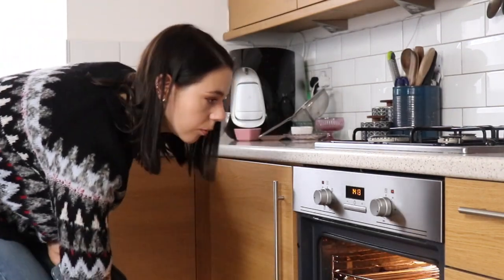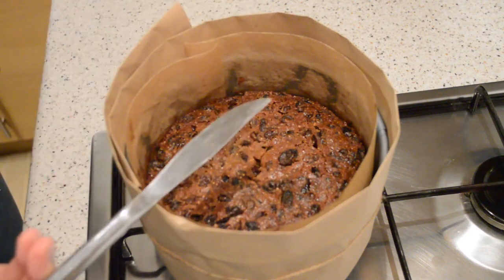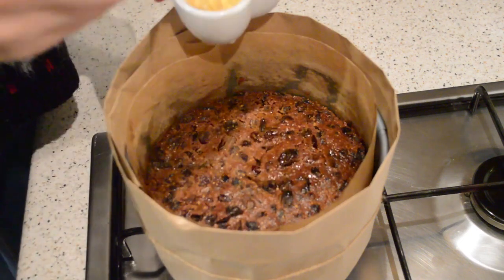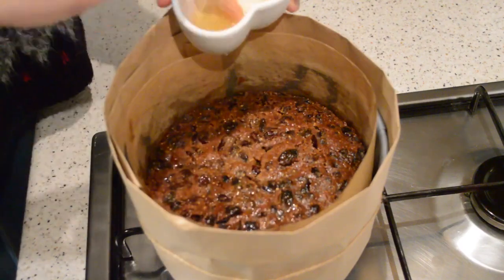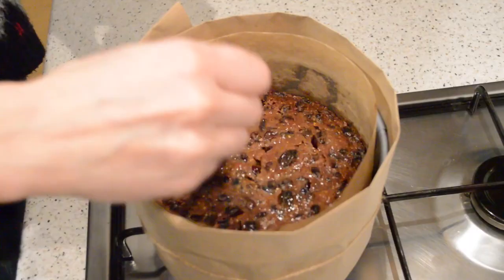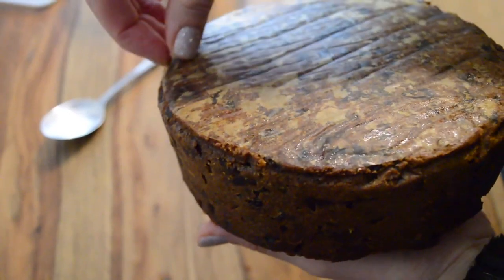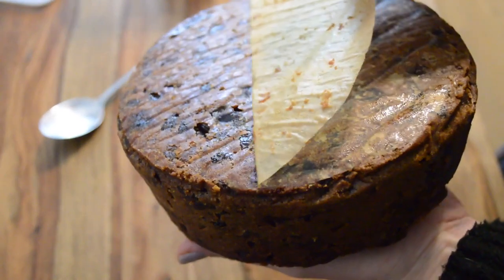To make sure your cake is cooked you can insert a clean knife or a wooden skewer into the centre of the cake and it should come out clean. Allow the cake to cool for 10 minutes outside of the oven and while it's still warm just brush the top of the cake with whisky. Then let the cake cool completely on a wire cooling rack before wrapping in grease-proof paper and aluminium foil.